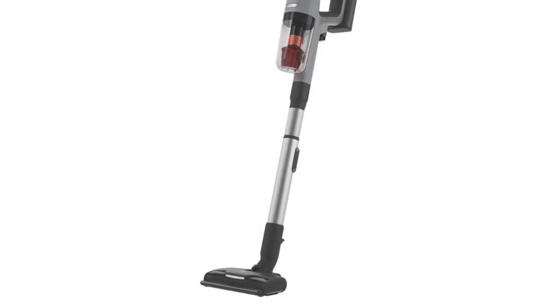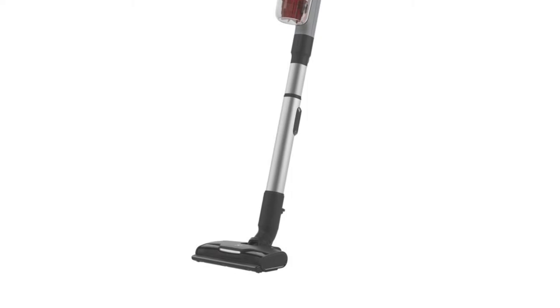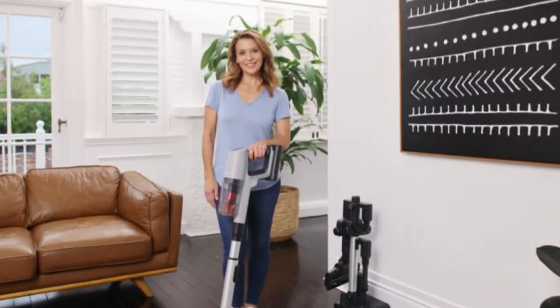Remove dirt, dust and other particles including pet hair with Electrolux's Ultimate Home 900 Pet Cordless Stick Vacuum Cleaner.